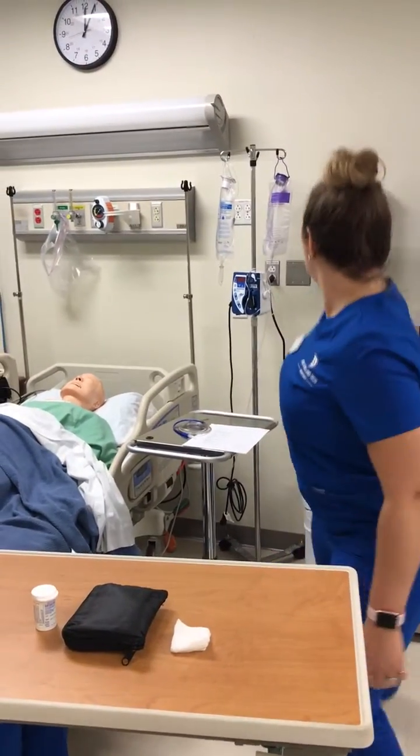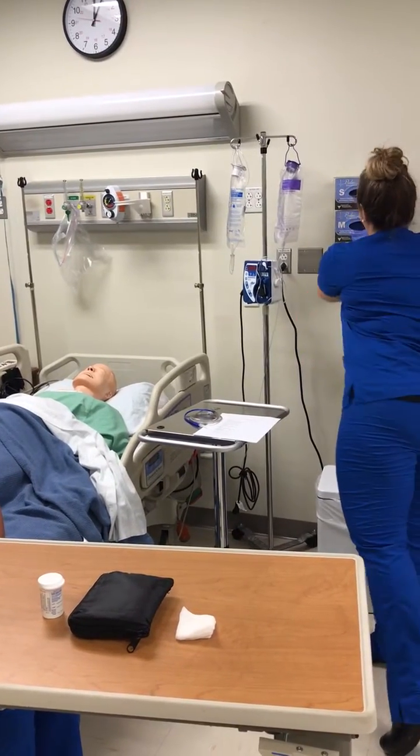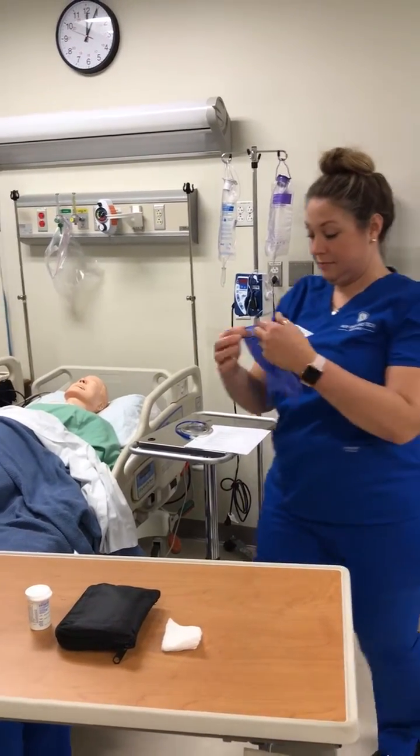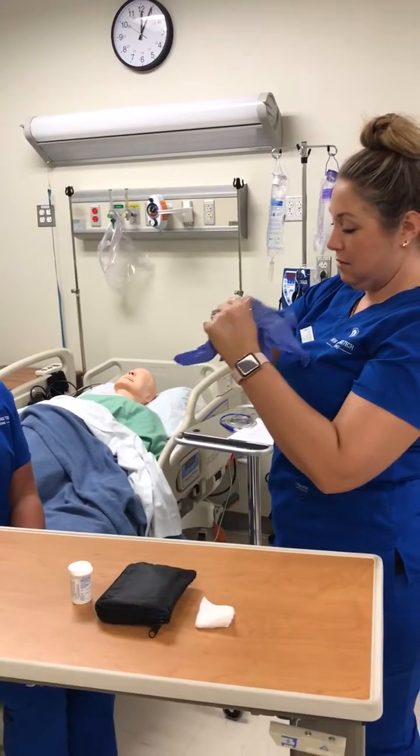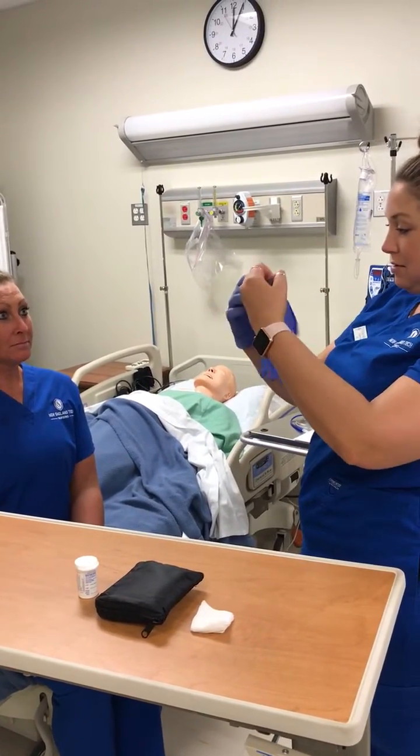First, I'll perform hand hygiene and don gloves. Are you in any pain today? No.